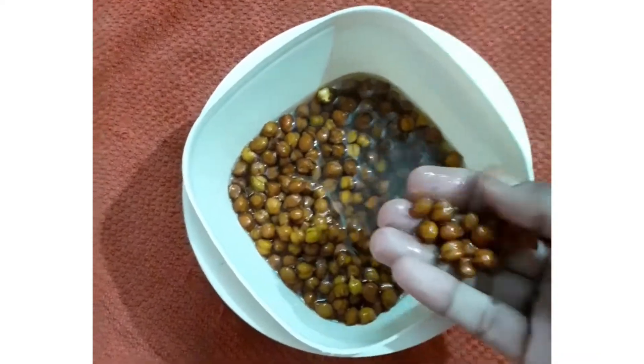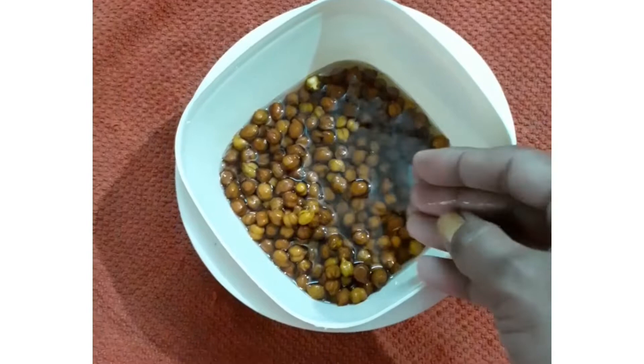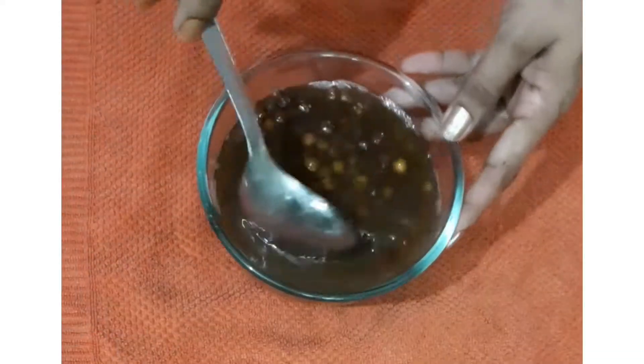Soak the chanas overnight. These are 1 cup chanas — I have soaked them overnight. Then boil these chanas with salt.